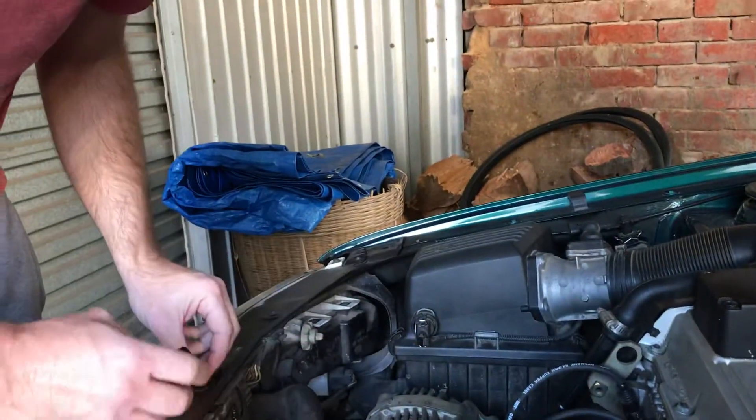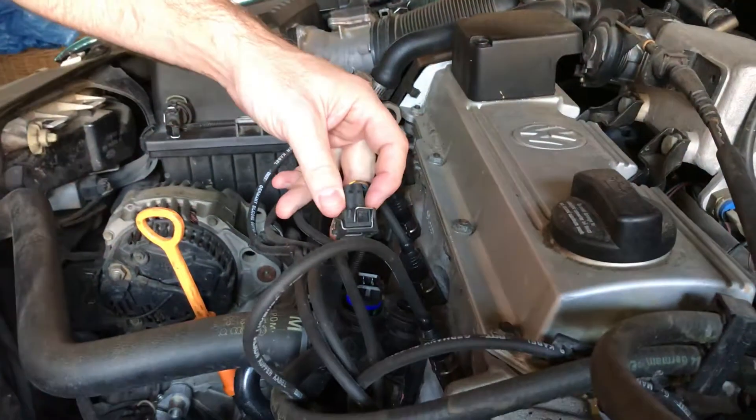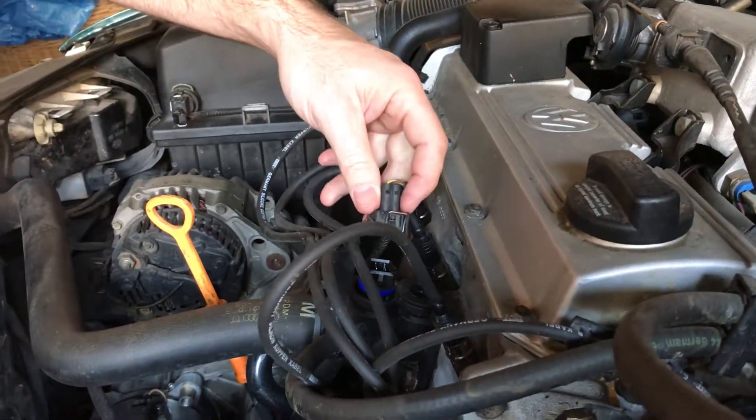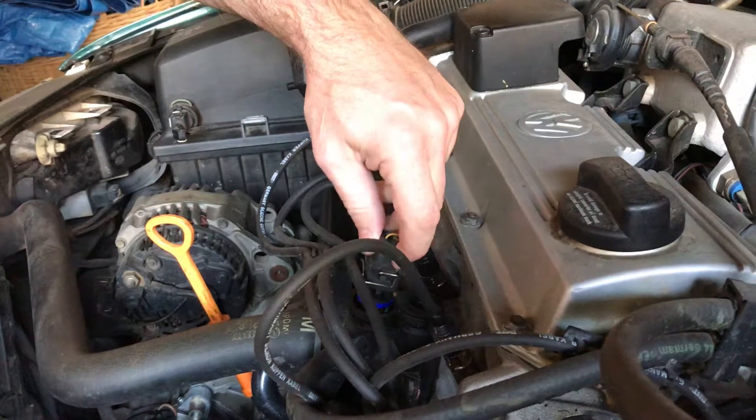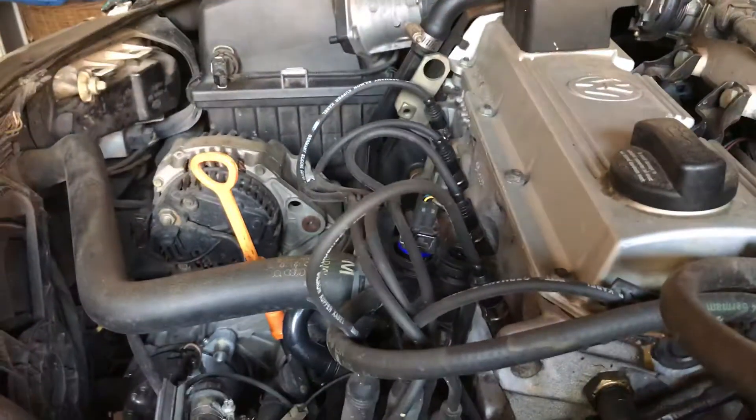Once you put the new sensor in, make sure you also buy a new o-ring and replace the o-ring at the same time. Then just clip your plug back in.